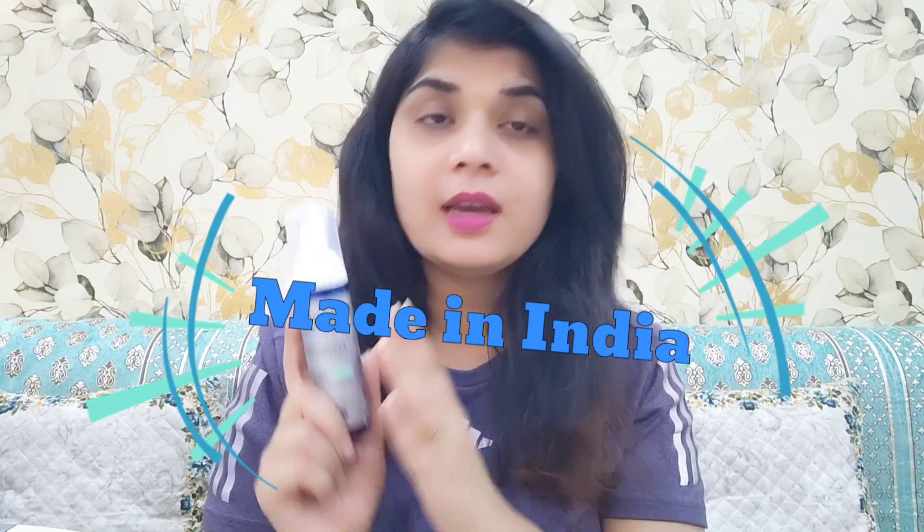This is Derm Doc gentle foaming face wash, which comes at an MRP of 285 rupees. You can buy it on the Purplle website, on Amazon, or directly on the Derm Doc website. Derm Doc's manufacturing and marketing are both done in India, so it is an Indian brand.